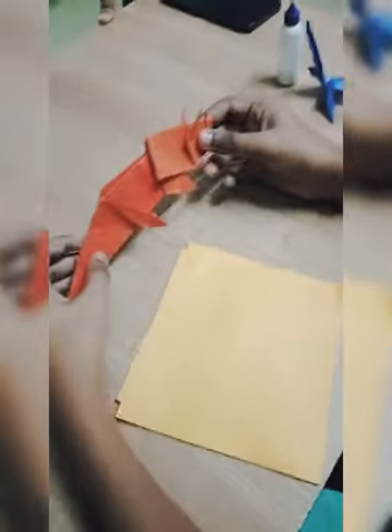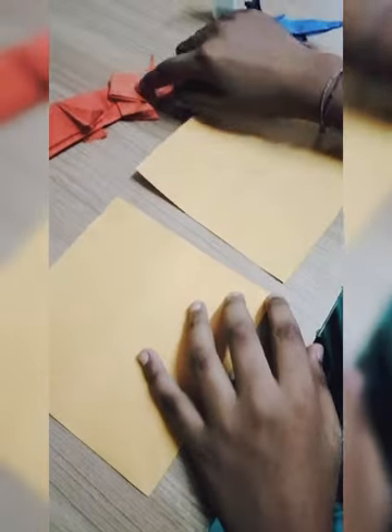Okay, now we are starting to make. We have two square papers to make our Trapikosaurus.